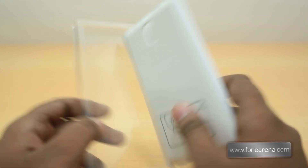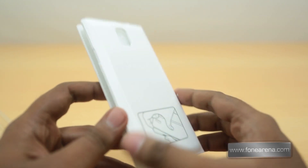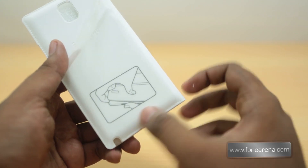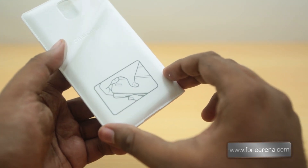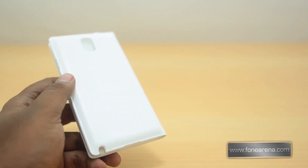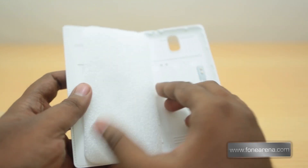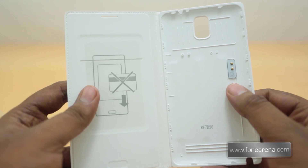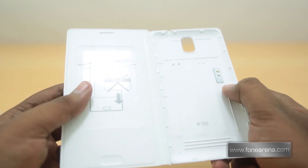That's the flip cover — as I said, this will replace the back, so it is also made of the same material that the back has. You can see the instruction here that asks you to take the back out, so that's going to be pretty easy. That's the flip cover's inside — you can see the contacts for something.